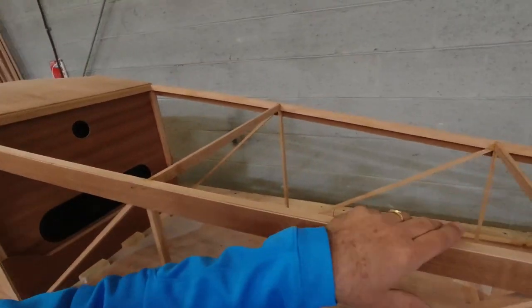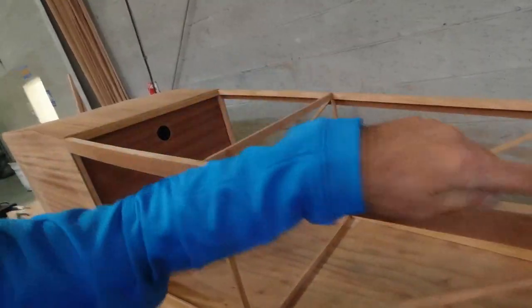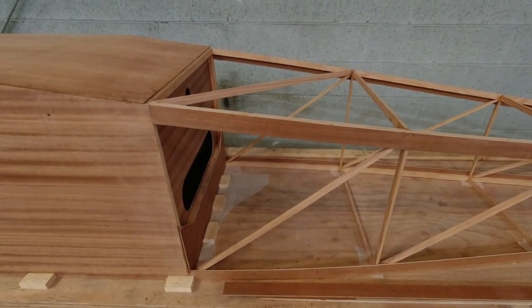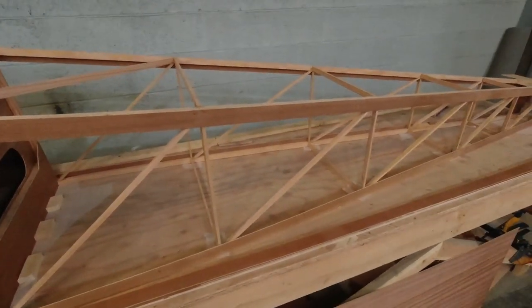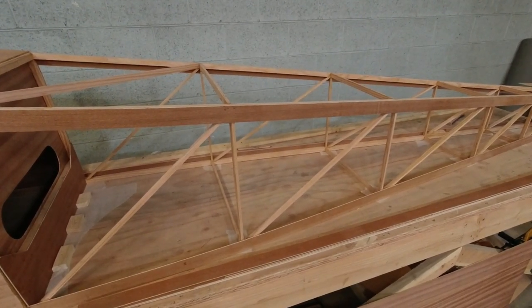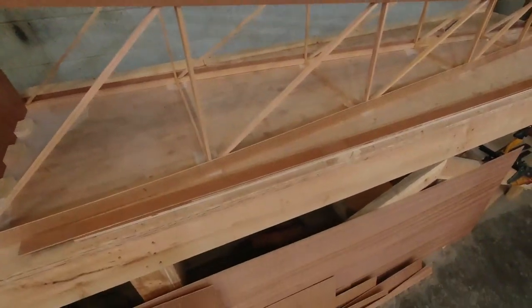I'll get these pieces cut, get the back piece shaped and clamped into place, and then we can fit everything else. I also need to go back and make the cross members that go across this way. You'll see all that. I've got that first piece just sitting there, barely hanging on, but it'll stay for a minute. I'll get the rest of these sized out and cut, and then we'll start working on the plywood pieces.